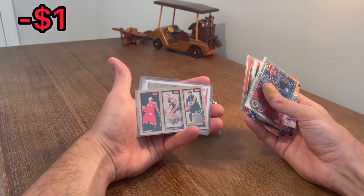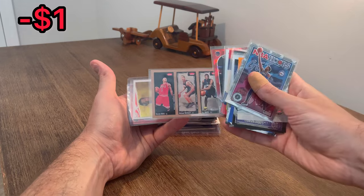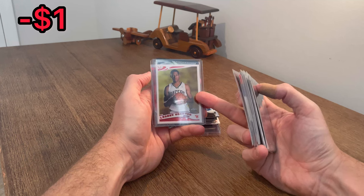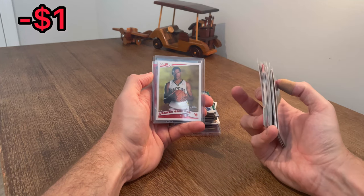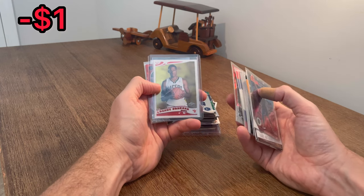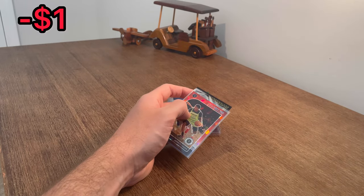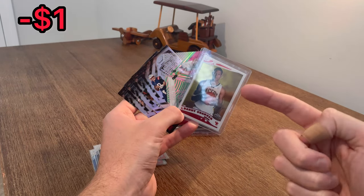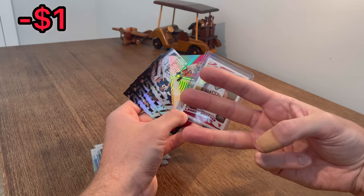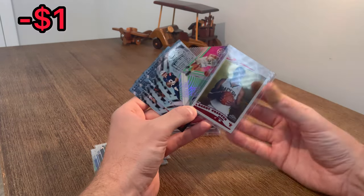Nice - Derrick Rose, Michael Beasley, OJ Mayo rookie card. Very nice card there. I don't know what that's worth, but hopefully I can get a few bucks for that. Danny Granger rookie card - I did see this on the picture, this was one of the cards that I really liked. It wasn't necessarily why I bought it, but I love Danny Granger. These Topps Chrome rookie cards look so sharp. Let me go ahead and add this to the overall giveaway. Let's go ahead and announce the overall giveaway. How to enter for today's giveaway: make sure you're subscribed, like this video, and with football preseason now underway, comment your favorite football team.